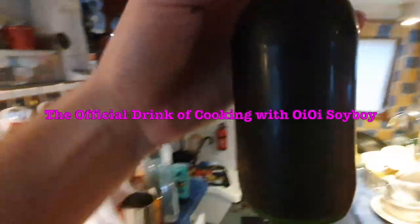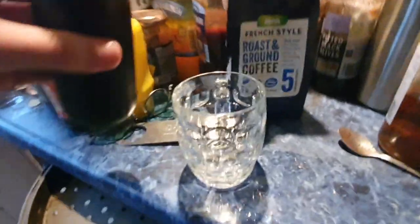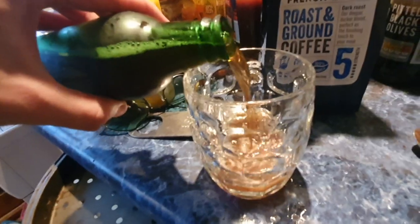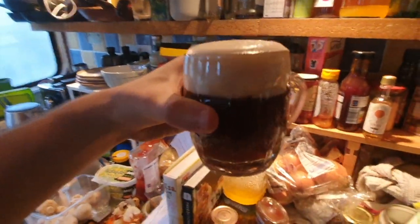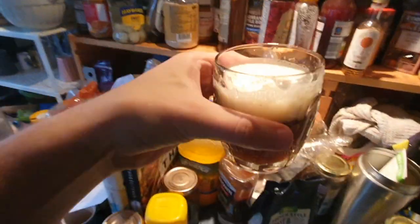Then walk on over to your freezer. You'll notice in the second drawer down is a small bottle of beer. This is an amber beer that we made quite recently and it's ready this weekend. So crack that on open and pour it into the glass. You're going to need to pour it slowly because the bottom of the beer is going to have some sediment in it because it's a homemade beer and I'm not good at making it.